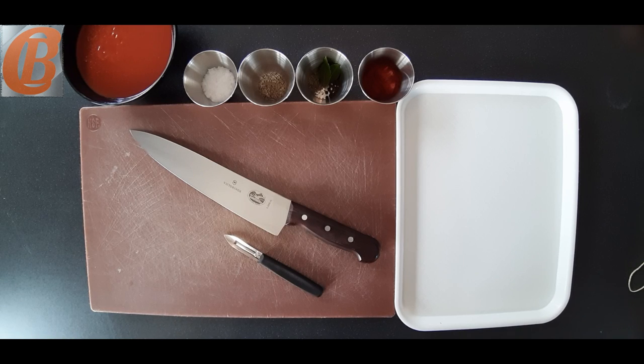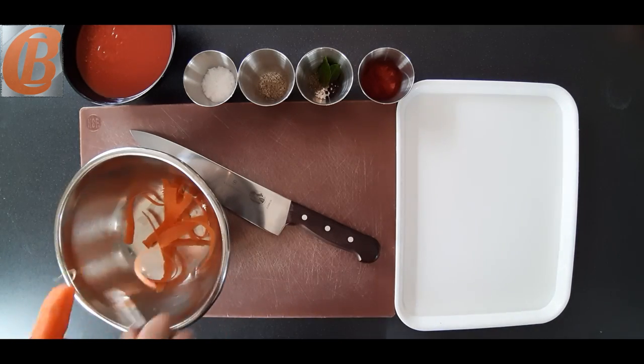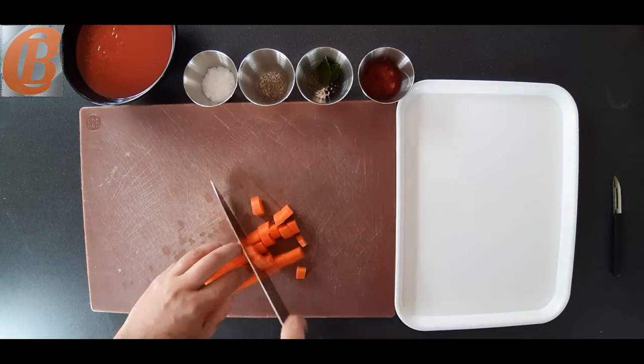Hello and welcome back to my channel. Today we're going to be doing a basic tomato soup and croutons. I'm going to skip over a lot of the vegetable cuts and techniques because we've already learned that in lesson one.